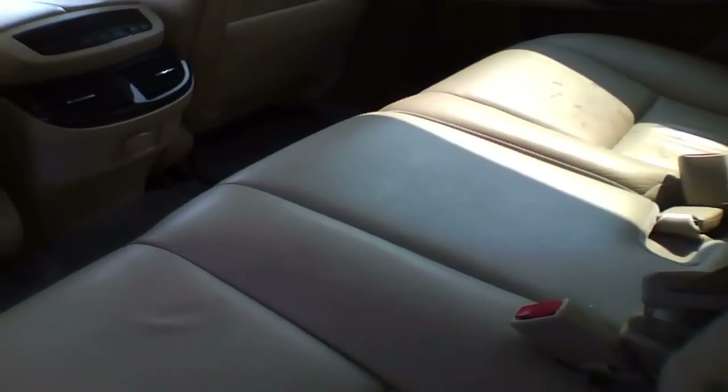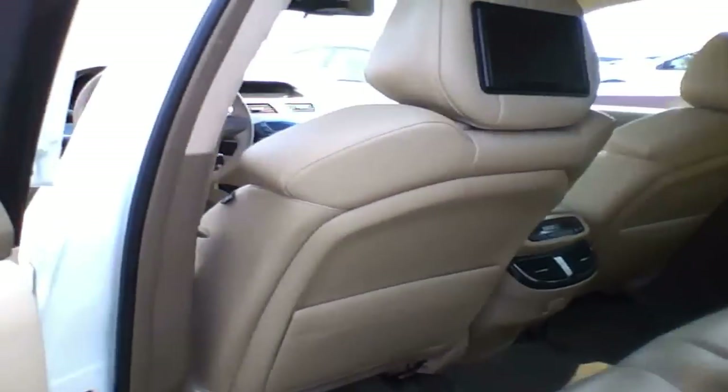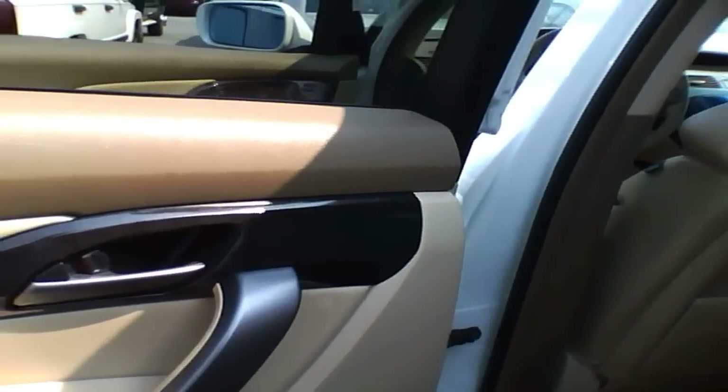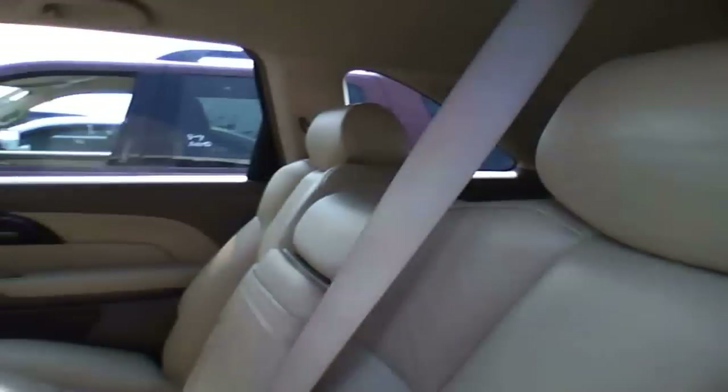The seats are overall quite plush and you can see that they are supportive - they are bolstered nicely. Door panel is the same as the front, nothing changes. Some lighting fixtures, and the seat belt for the center, for the middle passenger - you can take this off and it actually clips on right there, so you don't have to have this seat belt right in the middle of your view.